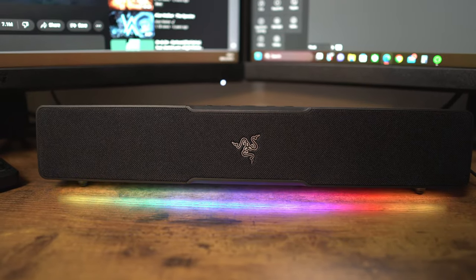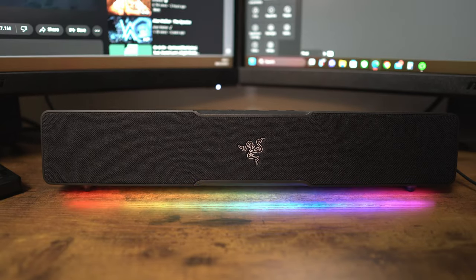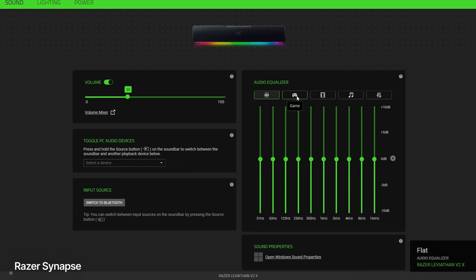And surprisingly, despite its size, at times you still get a little bit of bass. If you customise the audio frequencies in the Razer Synapse app you'll be able to get some additional artificial bass which, depending on what you're listening to, can actually make it seem quite bassy at times. But while this lack of natural bass may be a downside for some, the V2 and the V2 Pro versions both come with that dedicated subwoofer at that additional cost.